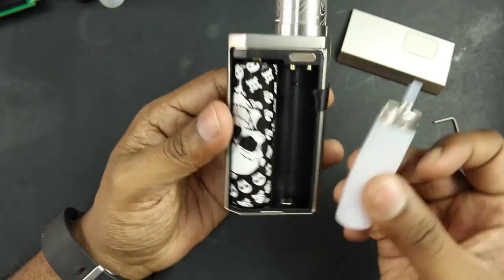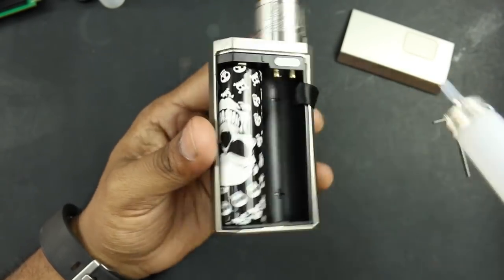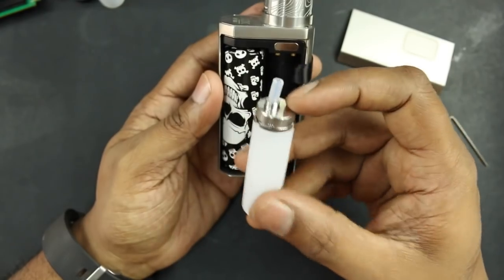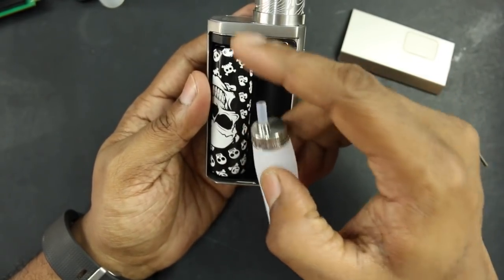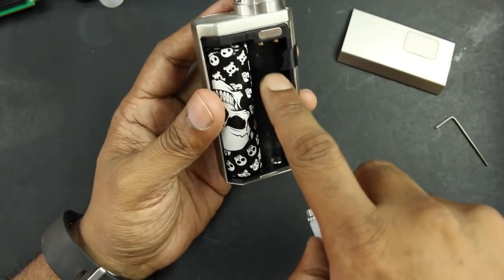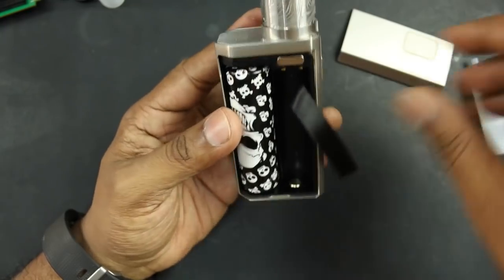If you want to squonk, use it in the squonk configuration — attach the tube right to the top part. There's no special tube feeding mechanism, so you should be able to use regular bottles as well, as long as the tube can reach the feeding pin. You can also use an 18650 battery with the adapter.